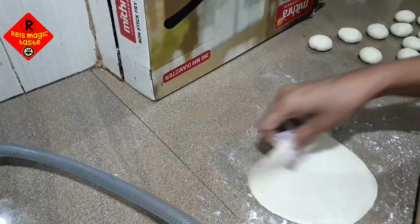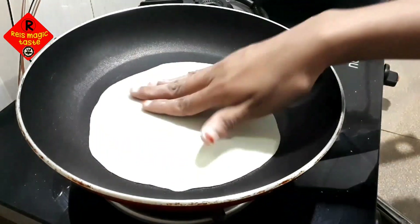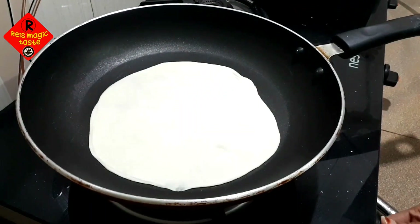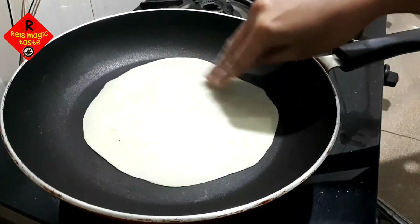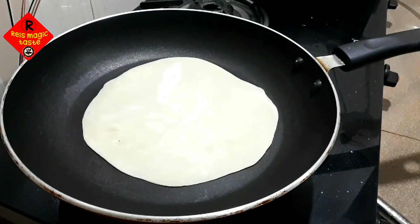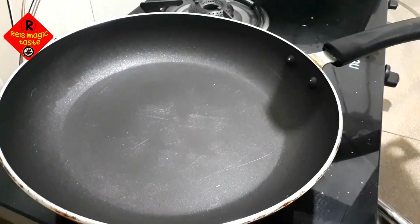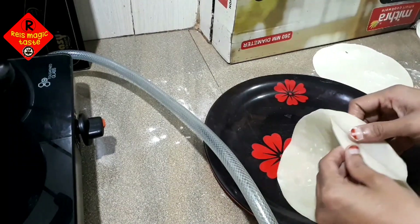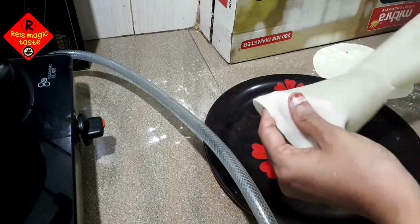Now I am going to take a pan and cook on a low flame. Put it on the plate. Let's put the sheet on and put it on the plate. I have a sheet.